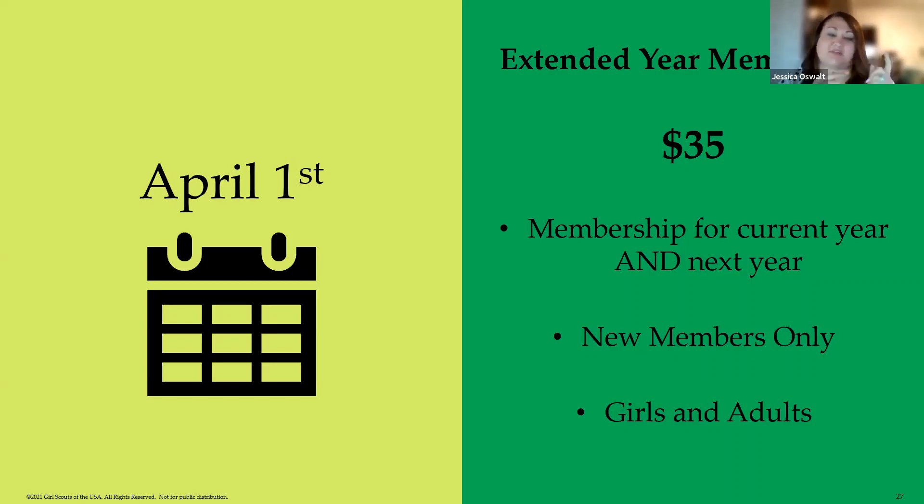That's it for renewal. Also opening on April 1st is extended year membership, which is $35. Members get membership for both 2023 and 2024 — a $15 discount compared to the $50 it would cost to buy them separately. This is for new members only, both girls and adults, and is available from April 1st through July 1st. It's a great option for new girls joining over the summer so they can attend council programs, camp, and be ready to join a troop in the fall.